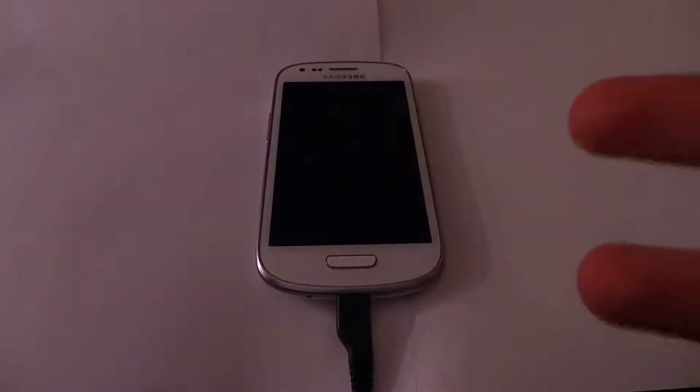So as I said, this is the Galaxy S3 Mini speed test. If I do pause the video and you see a different sort of scene, it's because one of my brothers or sisters is shouting, so I pause it for you guys. So let's get started here.